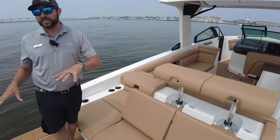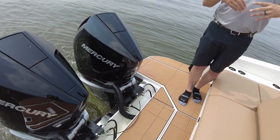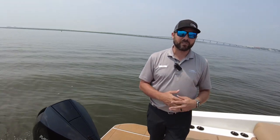Back here on the back, we do have the Skyhook feature on. I'll go over that when we get up to the helm. But right now it's actually keeping us right in this position, nice and stable, able to film this video and show you how many awesome features there are in this Aviara and how this could be perfect for you and your family.